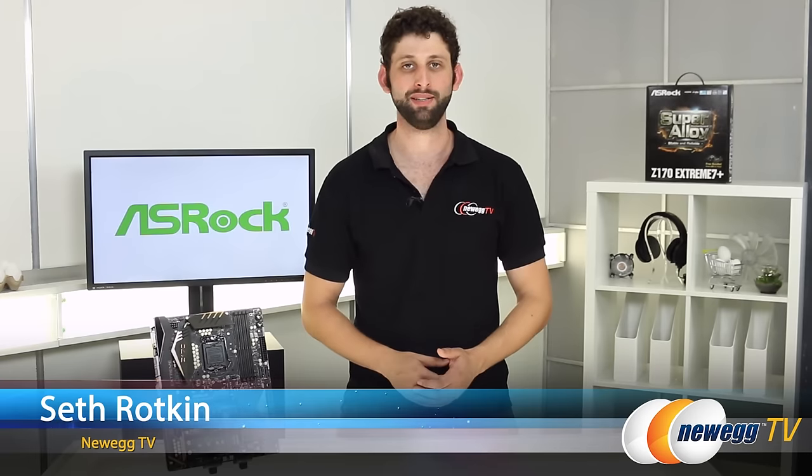I hope you guys enjoyed this unboxing of the ASRock Z170 Xtreme 7 Plus Super Alloy Motherboard. Be sure to let us know what you think about it in the comments, and like this video and subscribe for more content like this. Thanks for watching, and for Newegg TV, I'm Seth Rodkin. See you next time.